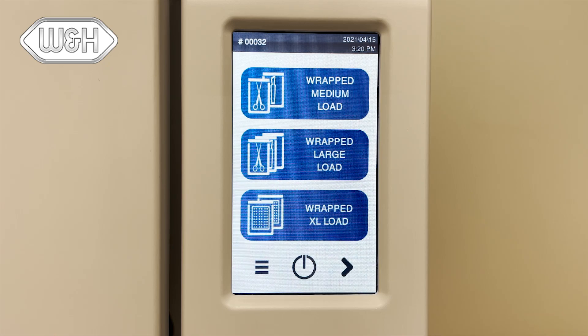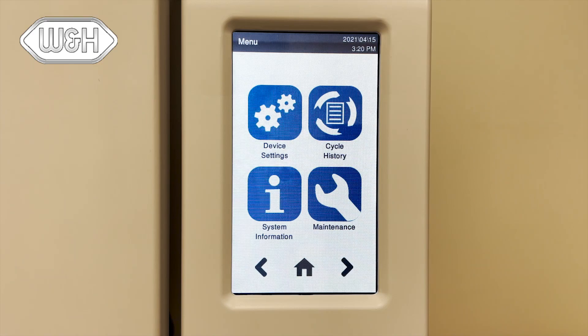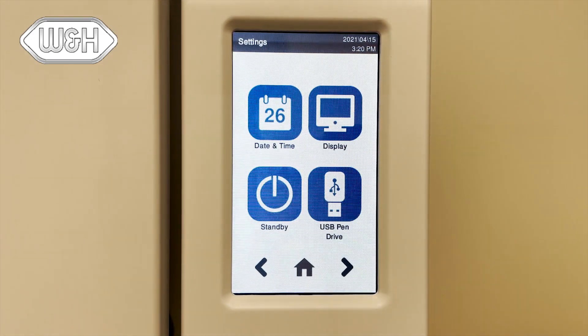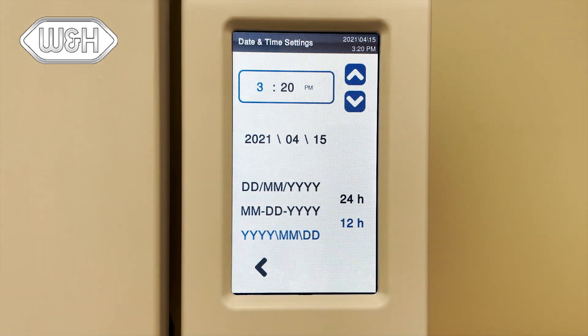There are several settings you should confirm before using the Lexus sterilizer. First, the date and time. On the home page, press the menu button, then press device settings, then date and time. You can then adjust the date and time by simply touching the month, day, and year to the desired date. Press the check mark to confirm your settings.